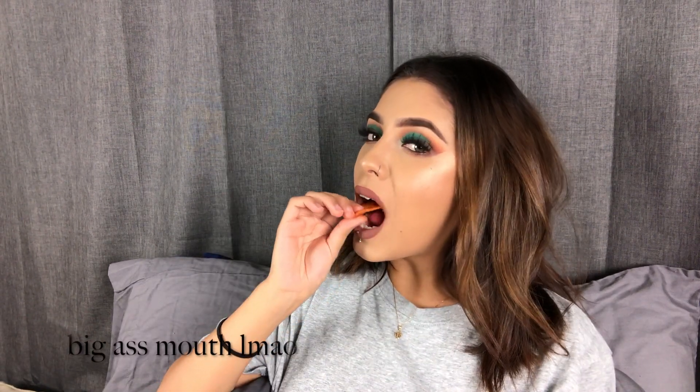Can we just appreciate this glow real quick? So I'm going to start doing post notification shoutouts to my subscribers — all you have to do is subscribe to my channel, turn on your post notifications, and like this video. Let me know what you guys want to see next — give me some ideas. I'll see you bitches in my next video. Love you!